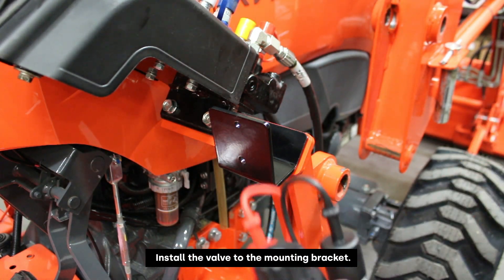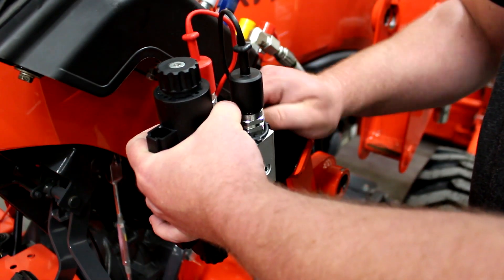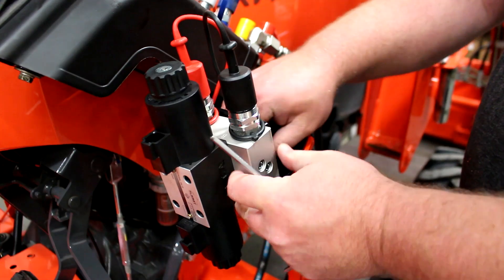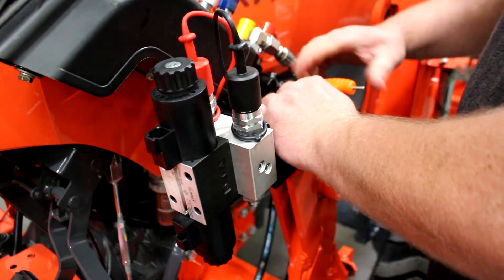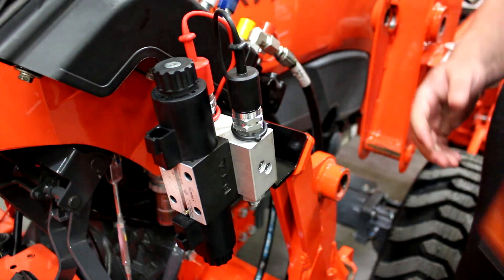Now we're going to go ahead and mount the valve to the bracket and get these bolts started. Then we can move to the front, install our front coupler bracket, and run the hoses.